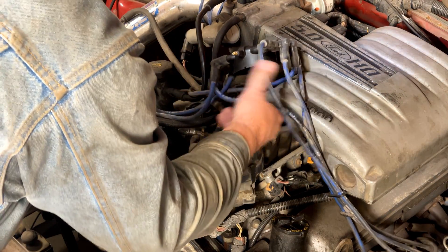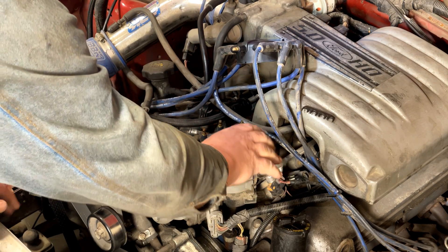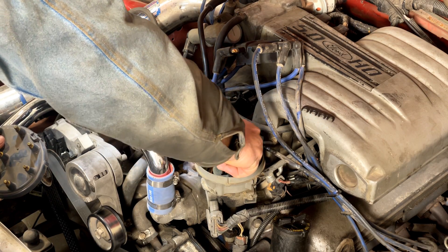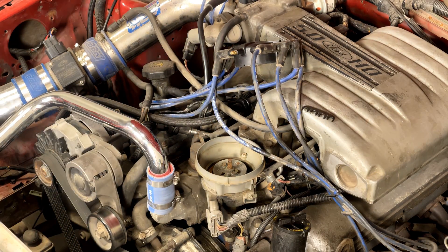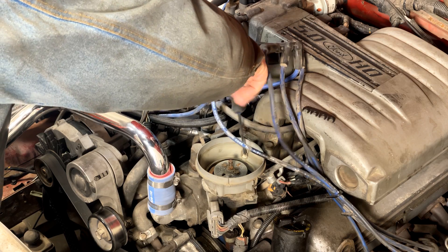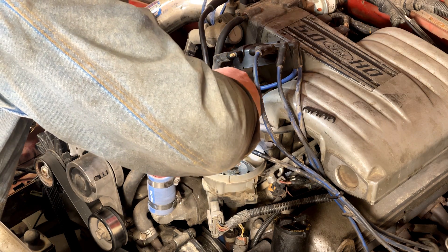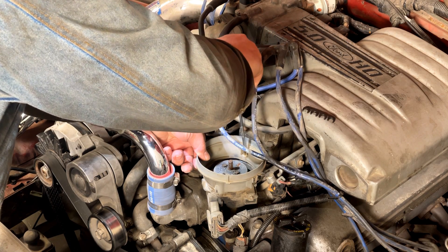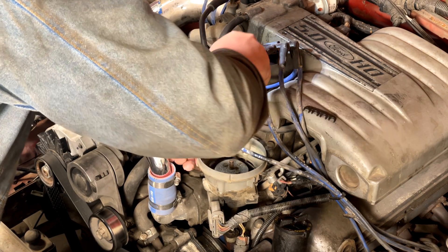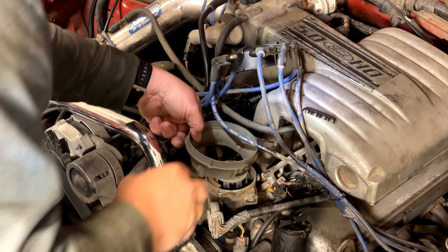Set the wires and cap aside. Pull the TFI cap off of the car and move it out of the way, then pull the rotor off — sometimes they're stuck on there a little bit. Once you've got that done, take the factory lower adapter off of the distributor. It's just two Phillips screws; use a Phillips screwdriver and take them out. What I usually do is lift up on it as I'm taking it out to keep those screws with the adapter so you don't drop them in the distributor.